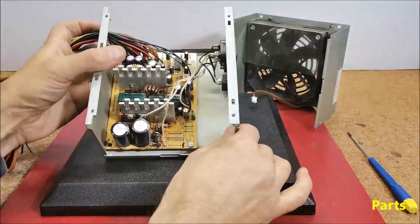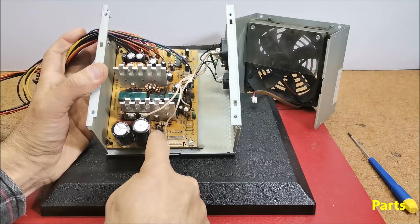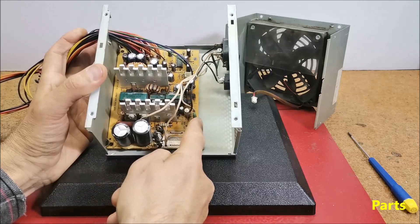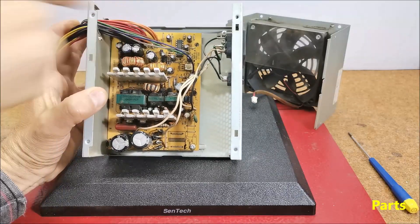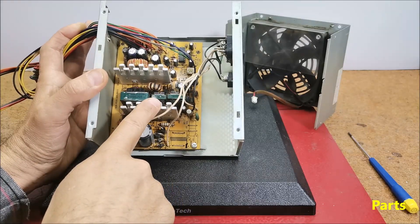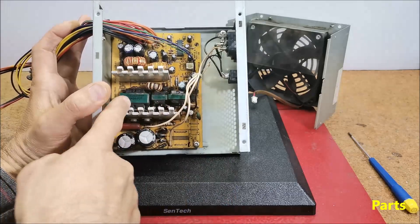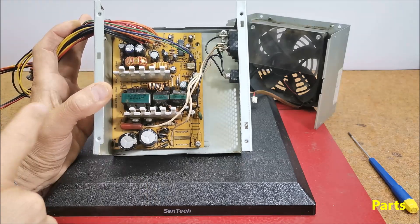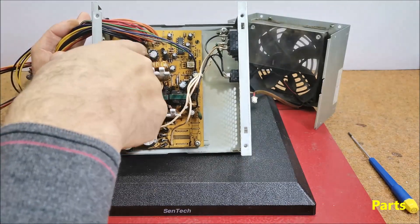Now let's see the basic parts of the PC power supply. The input part has a symmetric rectifier with four diodes and filter capacitors, a fuse and NTC resistor, then the oscillator integrated circuit, then two power switching transistors or MOSFETs. This is the main transformer — the bigger one — then the Schottky diodes, chokes, and output filter capacitors.